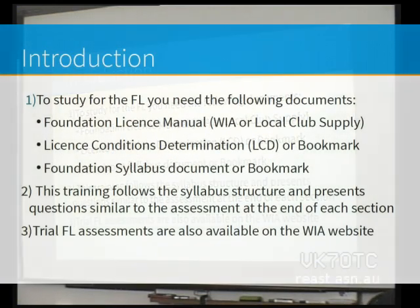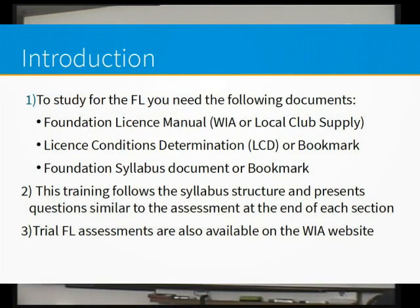I mentioned the foundation licence manual, and you all seem to have a copy, which is fantastic. The Licence Conditions Determination and also the syllabus document — the syllabus document is available on the AMC website. That's the place you can go to actually grab that document, and there is a little tab called syllabus. This course follows that document very, very closely.